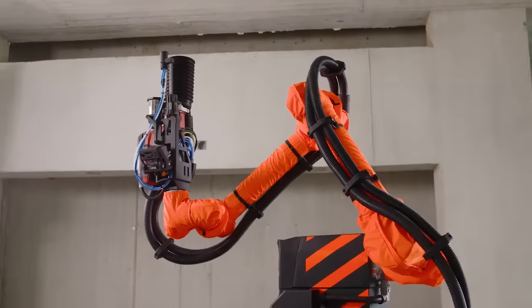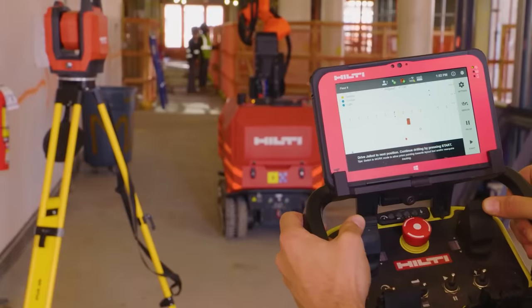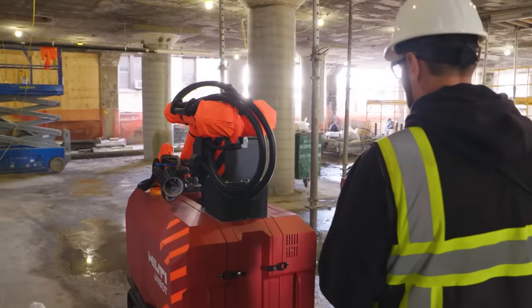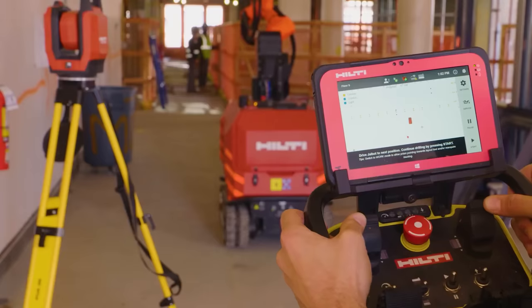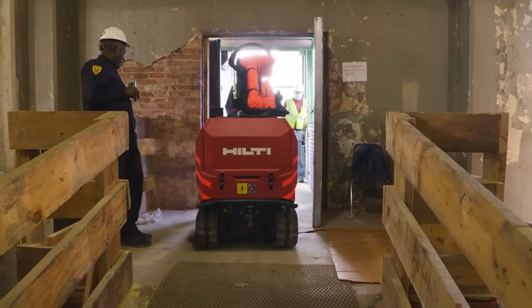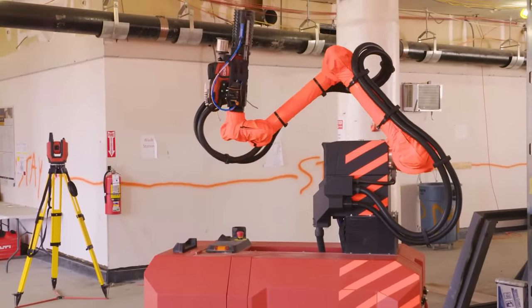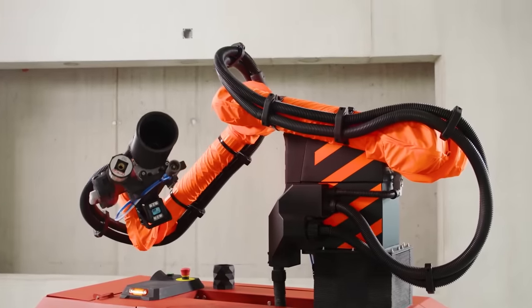It enhances productivity by taking charge of installation execution, freeing workers from overhead drilling tasks. Worker safety is prioritized with minimized hazards. It adapts to complex ceiling types, vertical concrete walls and varying heights, offering versatility for diverse installation needs. The Jibot is user-friendly and aligns with building information modeling practices, reducing errors and improving accuracy. The price for this innovative construction robot is approximately $23,000.